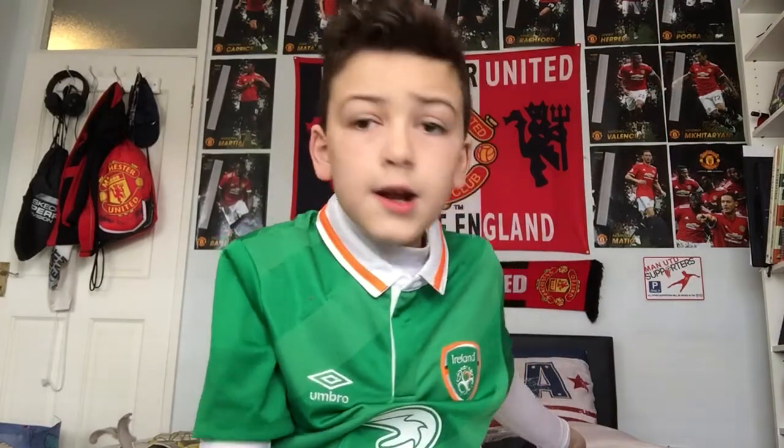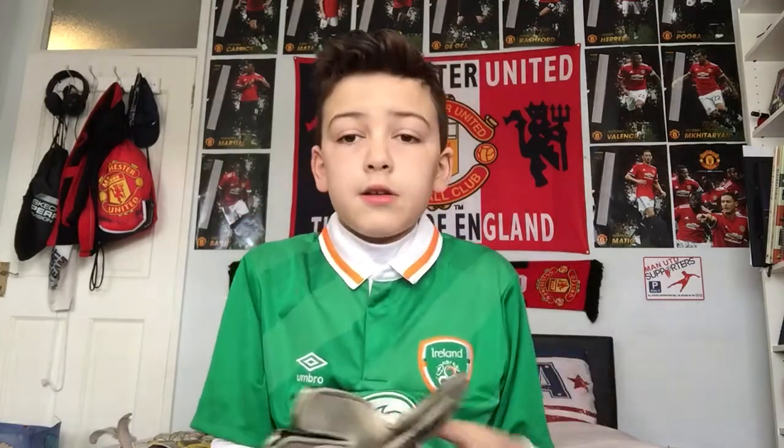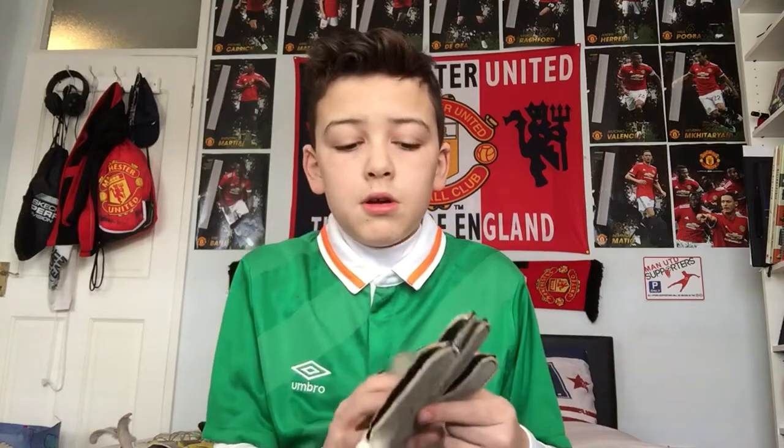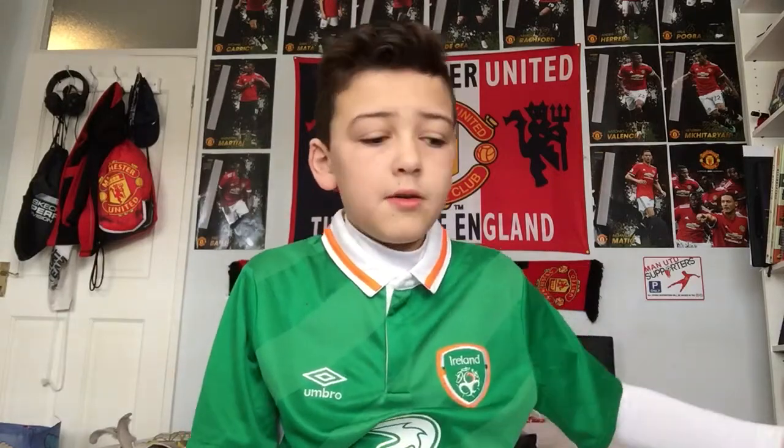I'm going to start off with my first ever pair of goalkeeper gloves. They're just these basic Sunday gloves — I don't even know what they're called. They actually don't have many holes on them for how old they are. So let's get them out of the way.